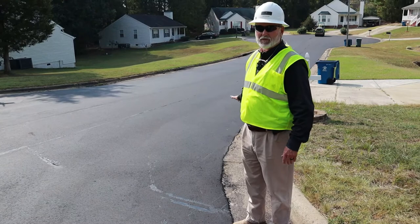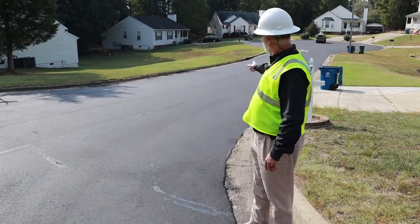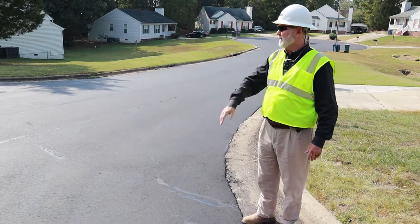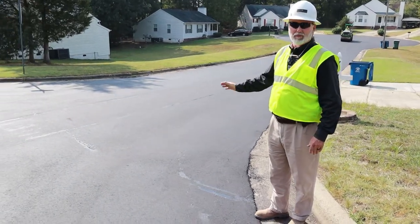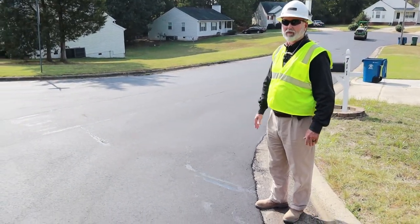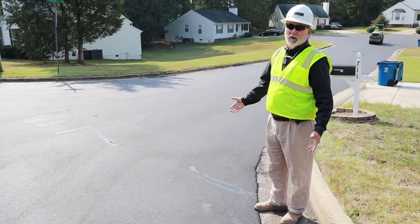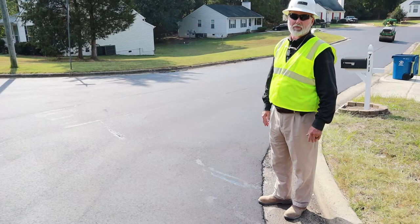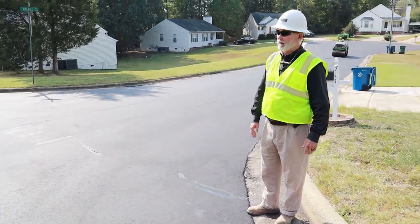After we've finished paving, the back roller — which is still back rolling at this point in time — when he gets finished, if you need to, you can go ahead and let traffic get back on it. It'll probably mark it up just a little bit, but more traffic will iron out any imperfections that the tires put in it going in and out of the street.